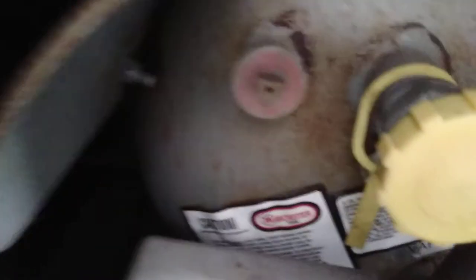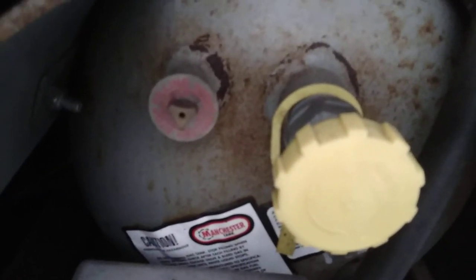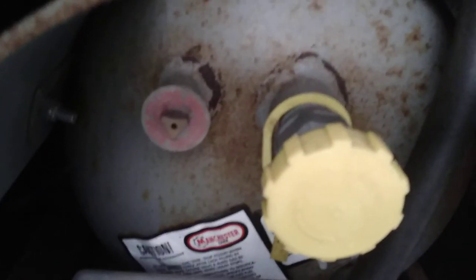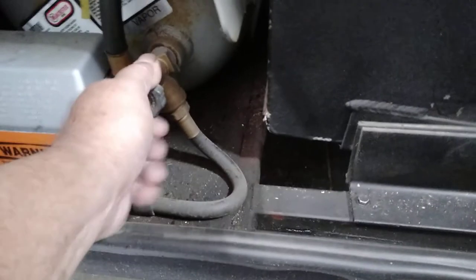Your LP tank fill is back there. There is a fixed liquid level gauge — also called an outage valve or bleed valve — and that is your gas-out port, and then your regulator. Turn it all the way on until it stops; turn it all the way off until it stops. No in between.